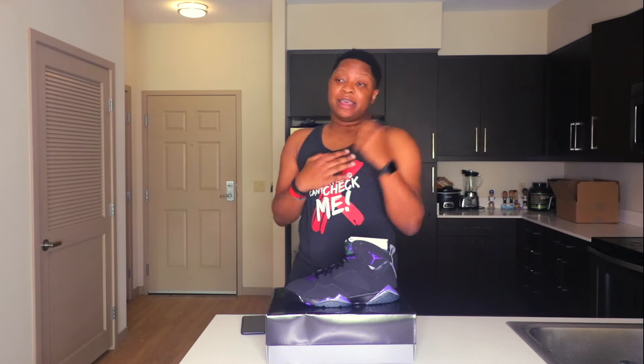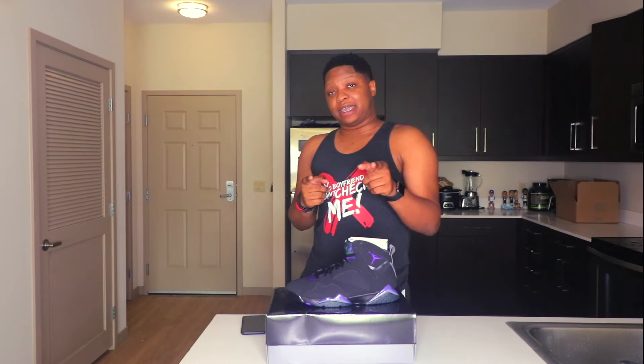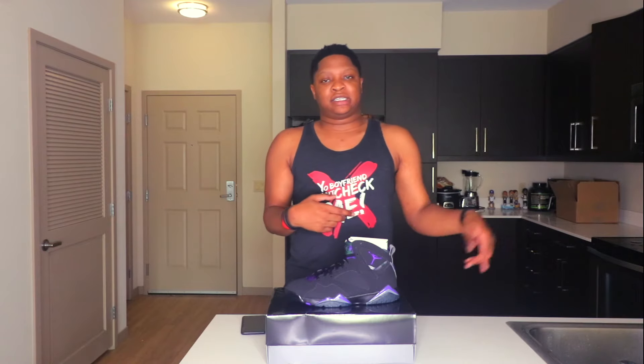We're coming into 2019 with all bangers, man. Make sure you guys like, subscribe, and comment below — just let me know how your day was. Make sure you follow me on Instagram at JDonaldson901, and follow my shoe Instagram where I'll be reselling shoes — sometimes at great prices, anywhere from $60 up to retail. You might even catch me giving a pair away to someone who comments. Peace, love, and happiness — I appreciate y'all. Make sure you like, subscribe, and turn on post notifications so you know when I post. I'm out.